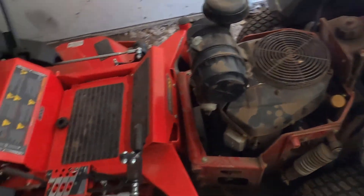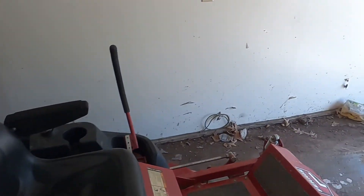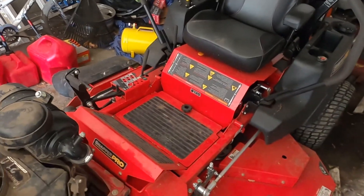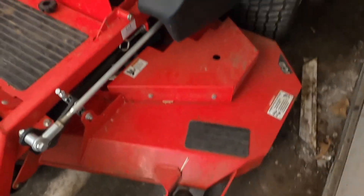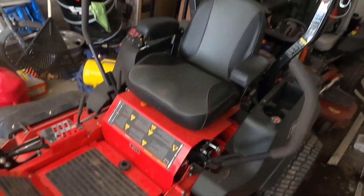Next, we got the 61-inch Snapper Pro. Let me come around this way. This is a mower I got in my second year, which was last year. I bought it right before I bought another used mower I'm gonna show you in just a second - it broke down on me. And this is my Snapper. Sorry, kind of tight in here in my garage. This is a 61-inch deck Snapper right here.